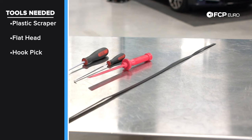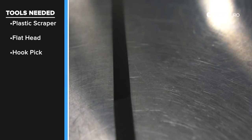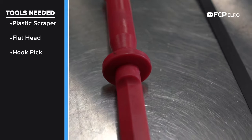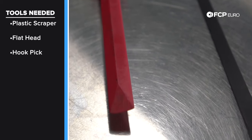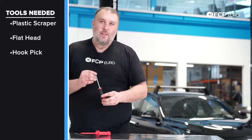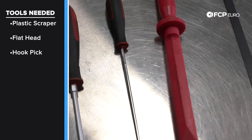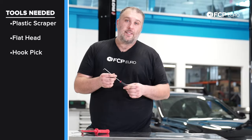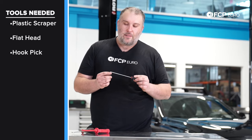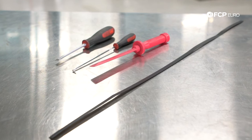Let's talk about some of the tools needed for this DIY — it's really basic stuff. This is a package shipping strap — you'll see why it's super useful in a minute. You want some kind of plastic scraping tool, particularly for the emblem with double-sided tape, which will be useful for removing that tape from the bumper cover. Also a flathead screwdriver for prying — it'll make sense when you see it — and a 90-degree pick for removing the grommets from the trunk lid, since they're plastic and a bit tight.